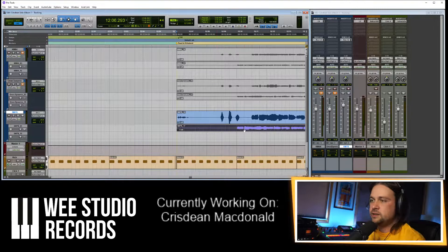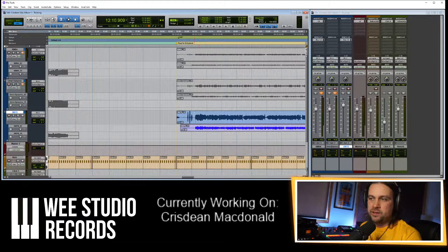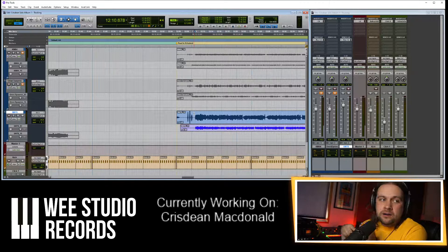I'm just going to drag this — you see up here, this is the bus send to the reverb, and here's the reverb plugin giving us two seconds of decay. I'm just going to drag that along to the SM7B track so we can get a wee bit of reverb on the whistle as well. He started at slightly different points for the two takes, so I'm going to put them together.